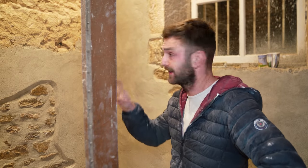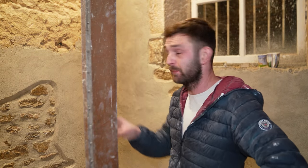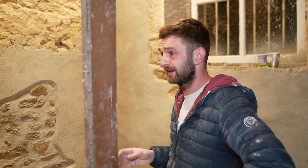The end is in sight — just the top half to do, then the pointing, then clear up. It's been a long one.